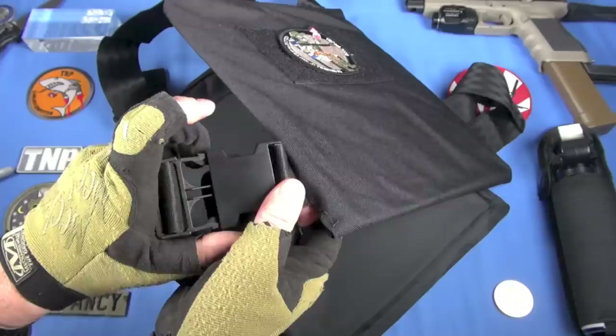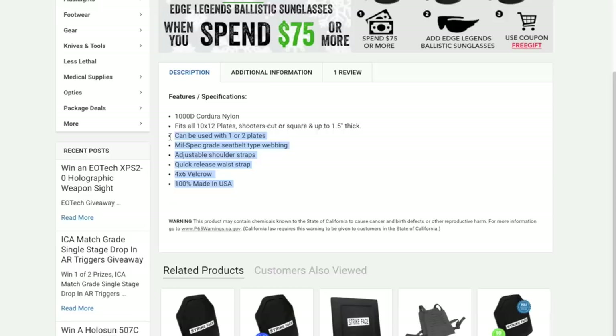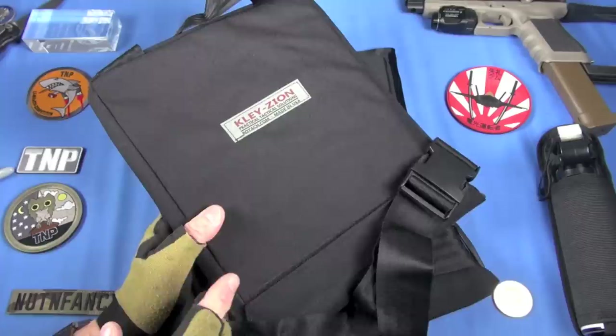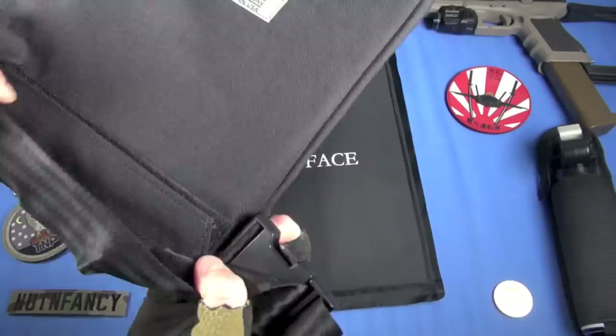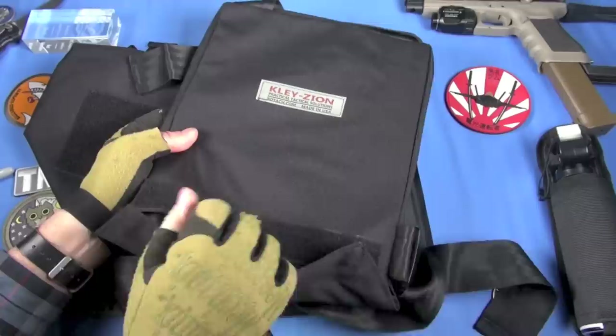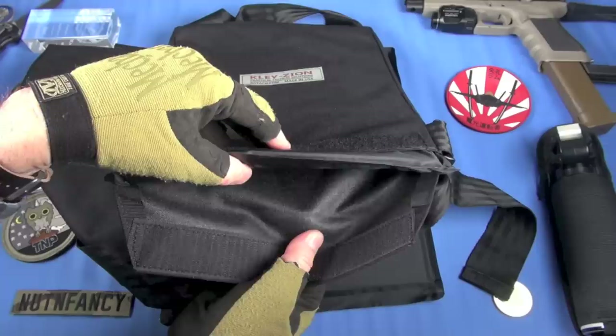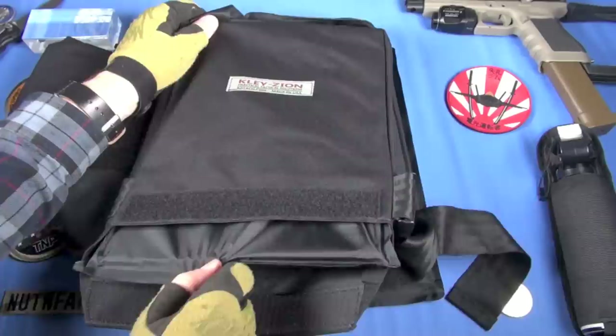Seat belt webbing — nice, strong, simple snaps. Here's your pockets. They accommodate a 10x12 plate right here. I'm going to go with a backpack cut — that's what they're calling them now, basically a square panel. Here's how you insert it. Simple. Just Velcro, which I like. It's simple. There's no metal snaps adding weight, bulk, complexity, and cost. It just works. And by the way, this is polyurethane-coated thousand-denier Cordura nylon. This is pretty good stuff. The stitching looks good.